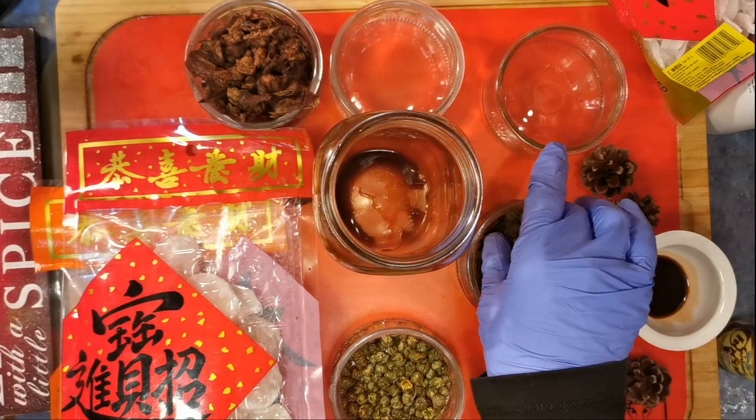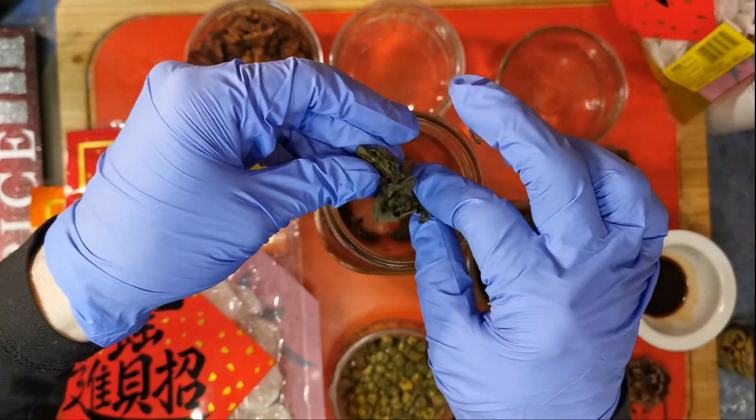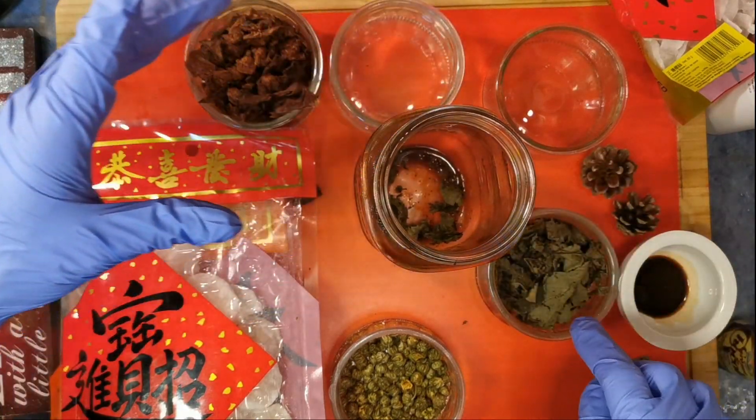So the first ingredient I have here are freshly gathered, fermented blackberry leaves. We're going to put a few of those in — thorns included. This stuff is dangerous!